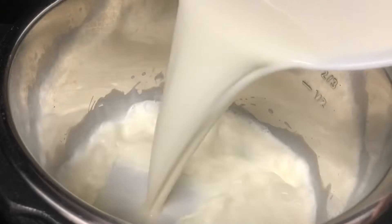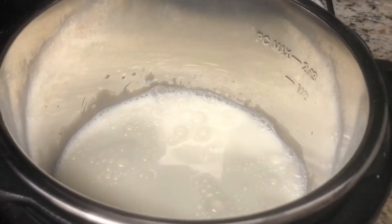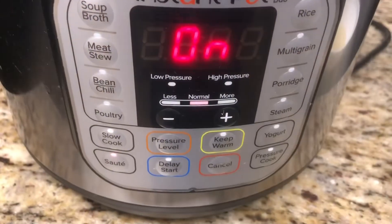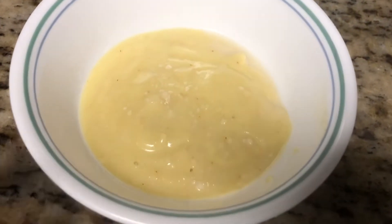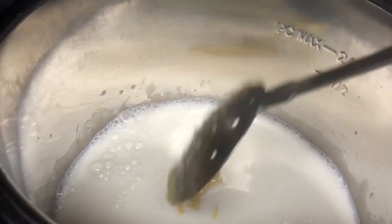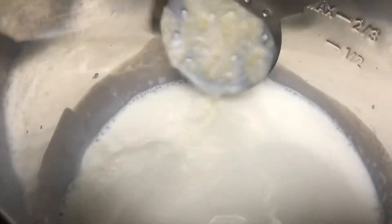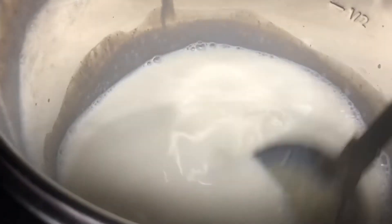Now switch on the instant pot in saute mode and add the 3 cups of full fat milk. Take the almond paste which we made earlier and add it batch by batch into the boiling milk in the instant pot. If you add everything together you will end up with lumps, so add little by little.